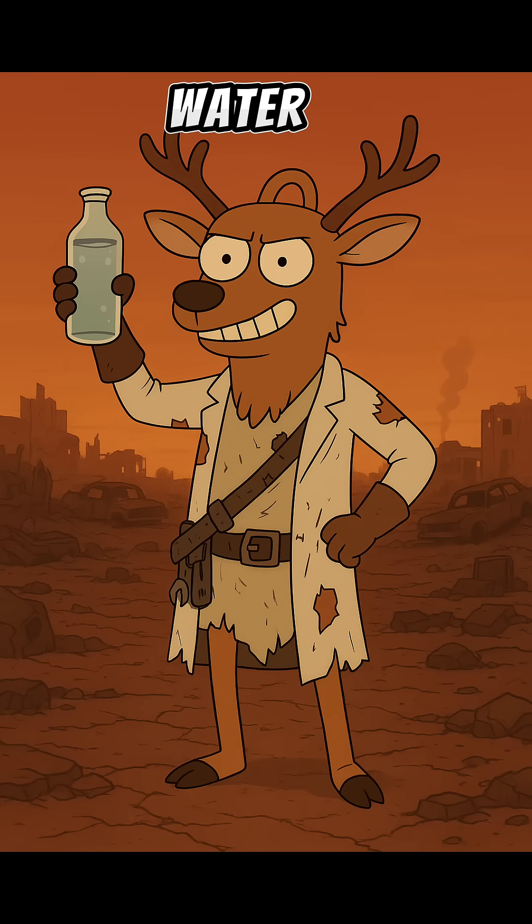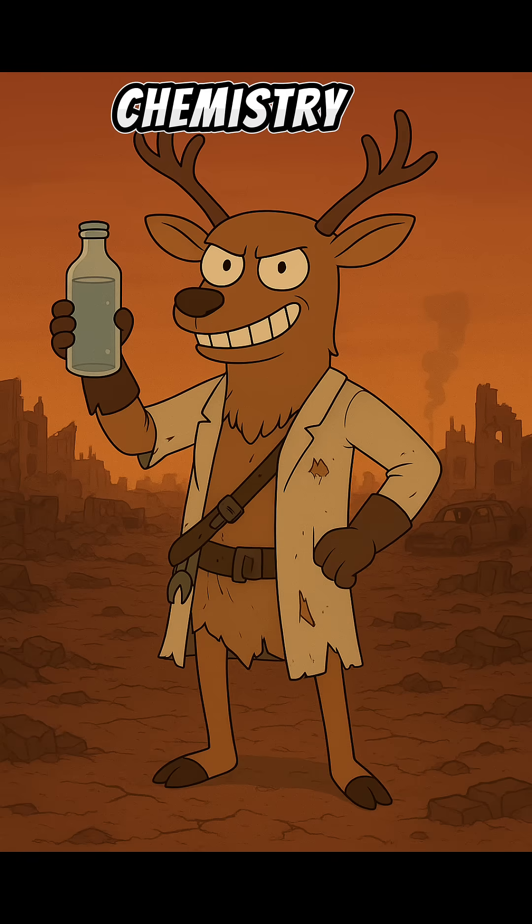And there you go — fresh water. Drink it slow. You earned it. And remember: in the wasteland, chemistry is the only god that still answers prayers.